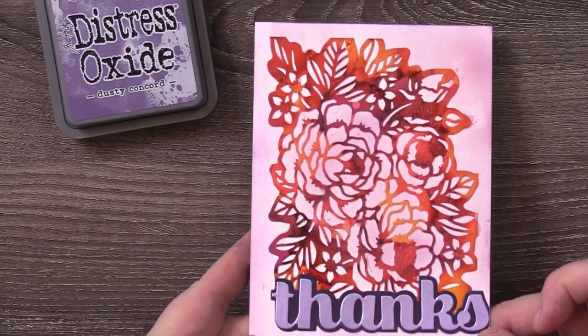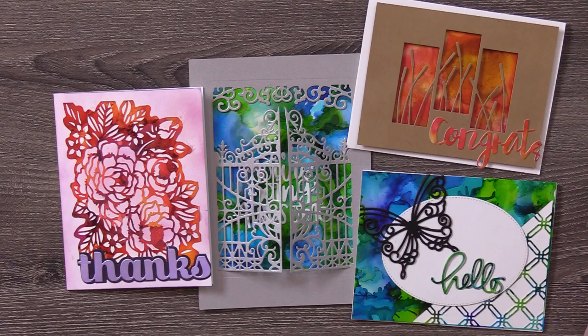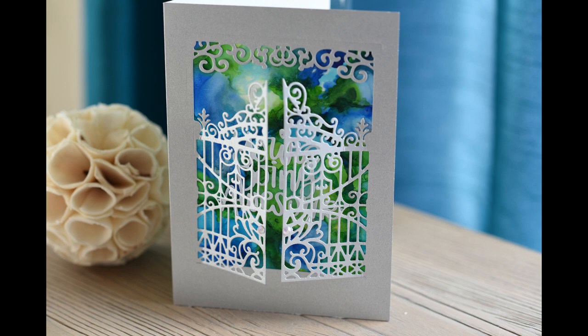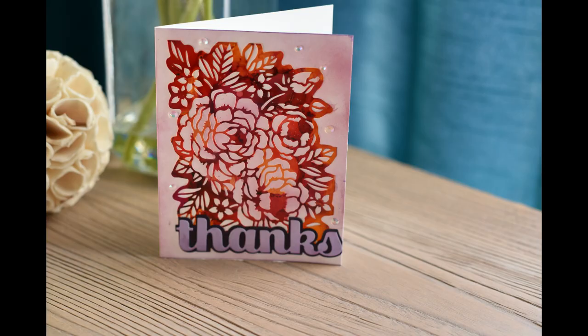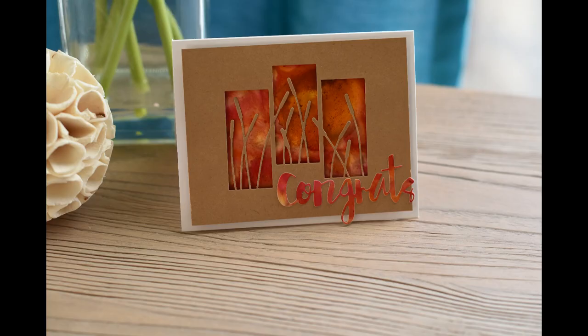I actually have one more bonus card I had previously done, so I'm adding that on here just so you can see a different use of that background. If you liked today's video, go ahead and give me a thumbs up. If you liked the content, please subscribe so you can see more of it. I'll leave you with some final shots of the cards — thank you so much for joining, and I'll see you next time.